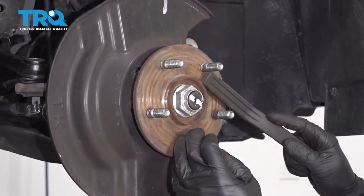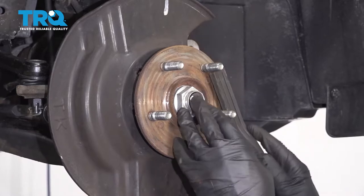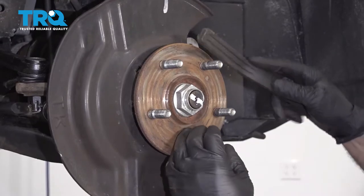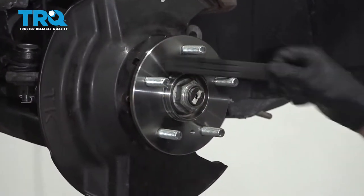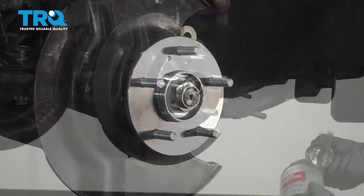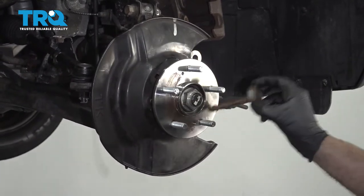Before you put the new rotor on, just take a wire brush and clean off some of this rust. Or you can use a die grinder — just be careful, don't take off too much material. Take some anti-seize and give a nice thin coat on the hub.